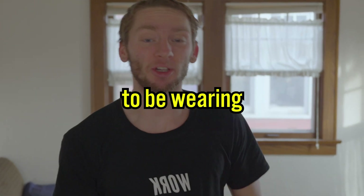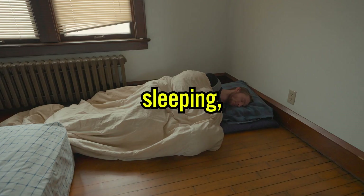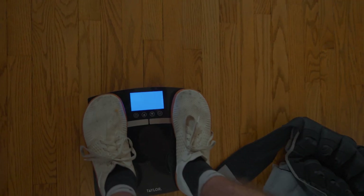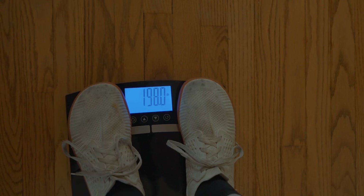For the next 72 hours, I am going to be wearing this 40-pound weight vest. That means eating, sleeping, working and working out, and even going to the bathroom. Starting weight: 157.2. And 198 with the vest. 72-hour, 40-pound weight vest challenge, starting now.